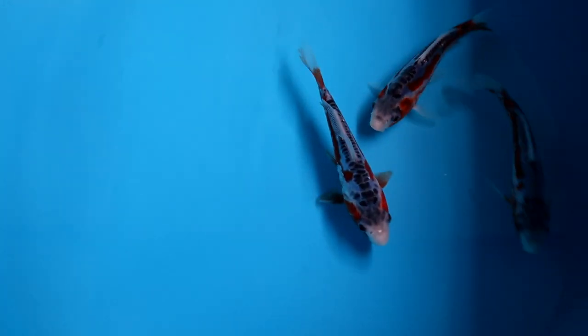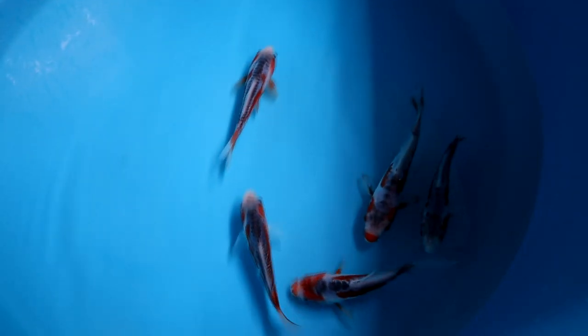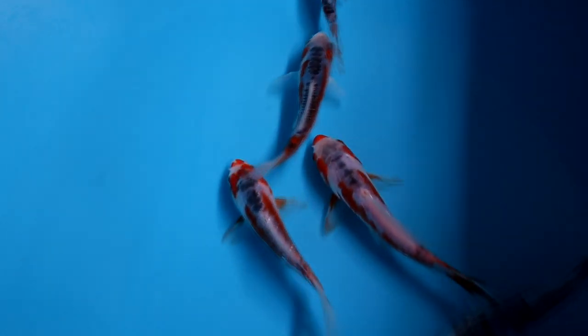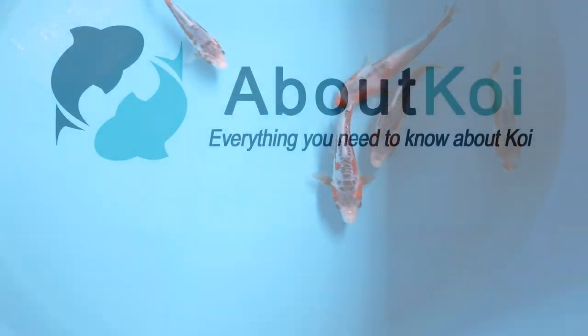So that is my order of these five Shushui. I hope you will share your opinion and reasoning in the comments — I'm looking forward to that. Please subscribe to my YouTube channel and I hope to see you in the next video. If you want to know anything about koi, follow About Koi. Thanks for watching and see you later.